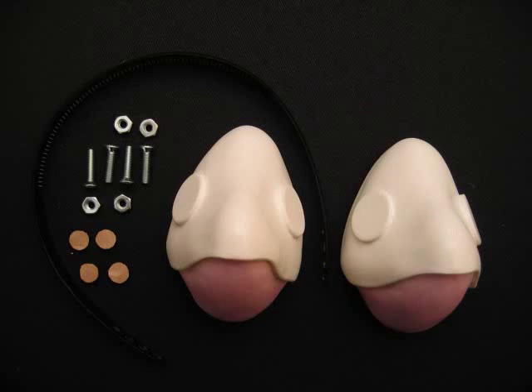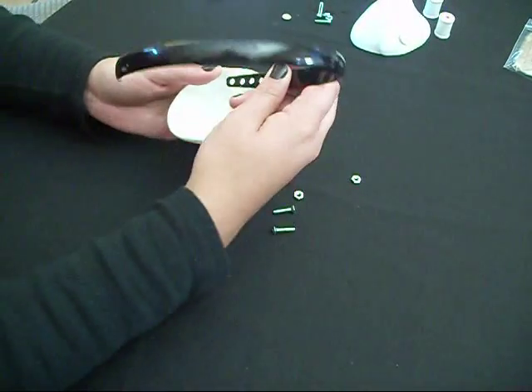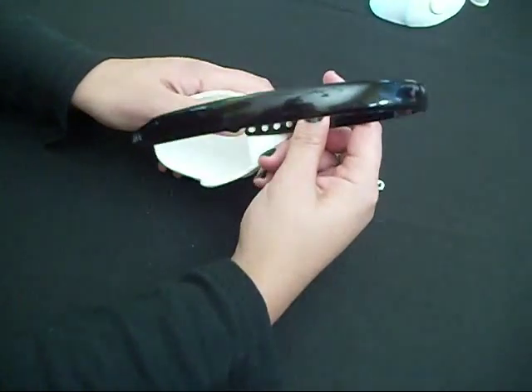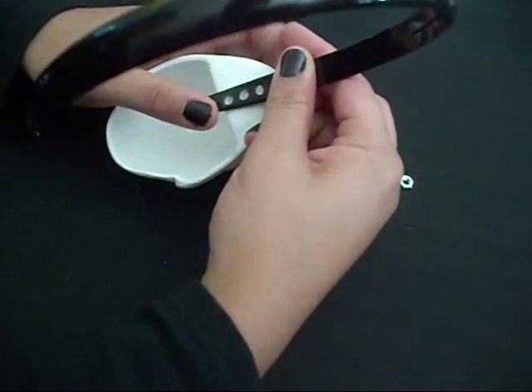So you have different options if you want to do it yourself. Here we go — our best impression of trying to put them together. You see you have different variations so you can do them smaller or larger depending on the size of your head and the position of your ears.